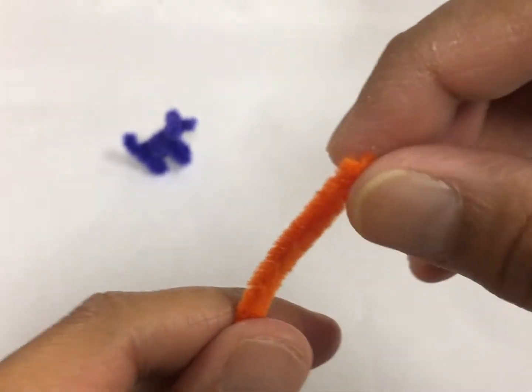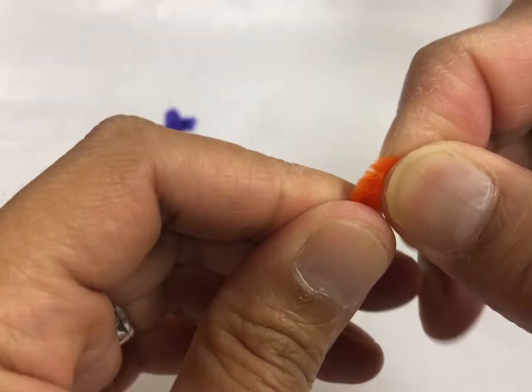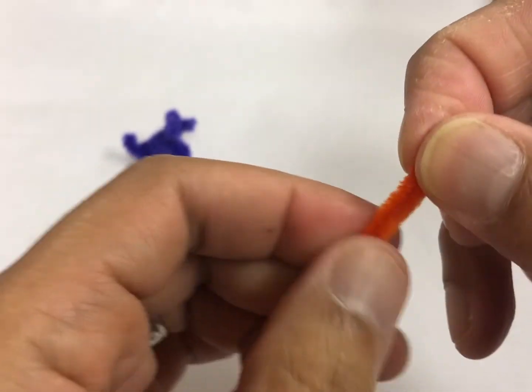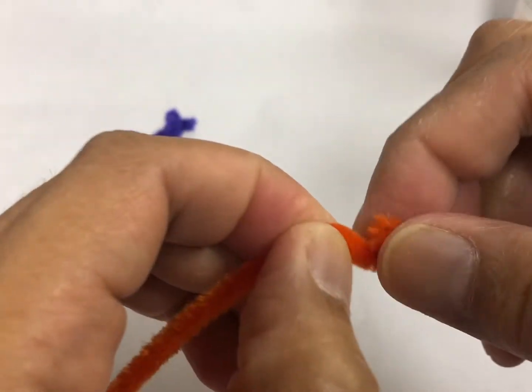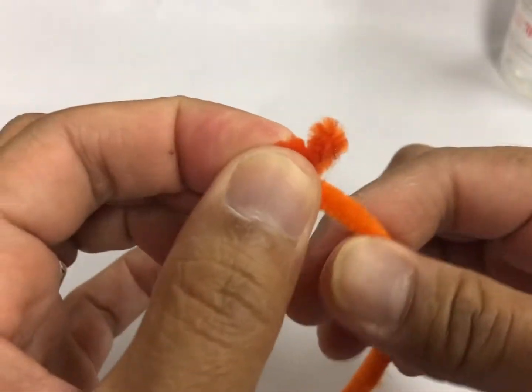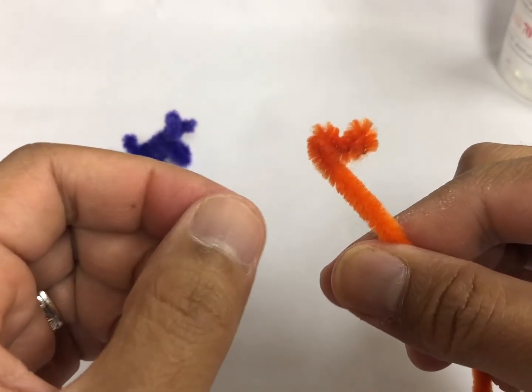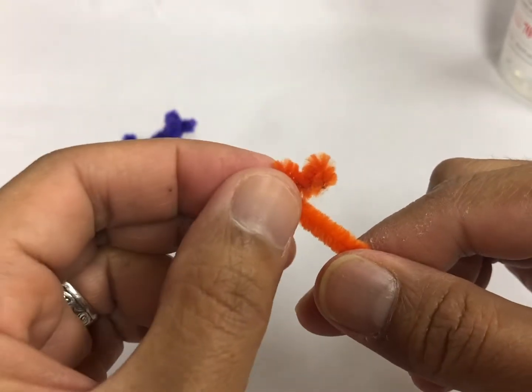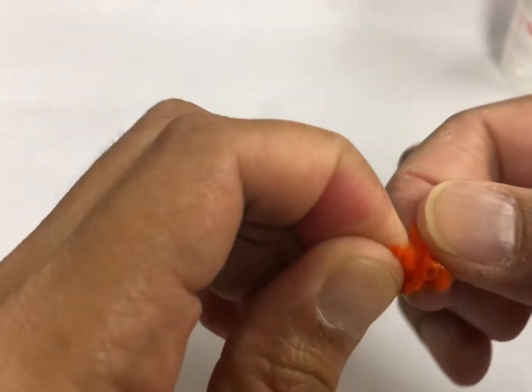You're going to start making ears. It's like a letter M. And then you're going to bring this one over here on the top and the lower part of the M.